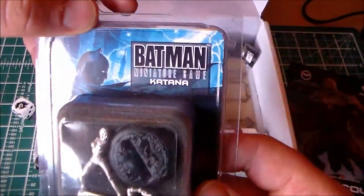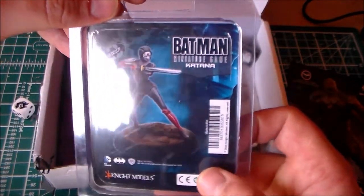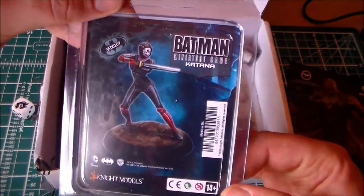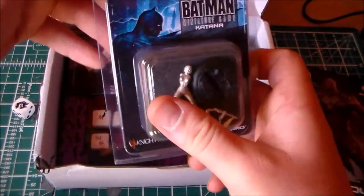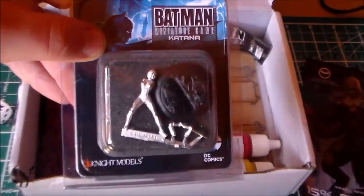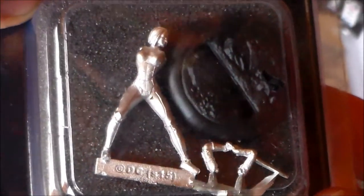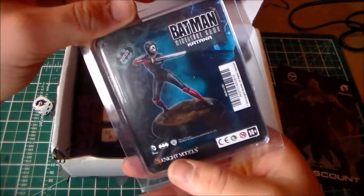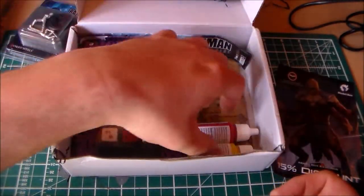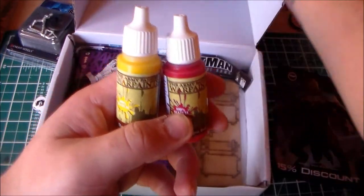We have a model from Batman: The Miniature Game — Katana from the Suicide Squad. She looks really nice. I'm not a big fan of metal models, but this one looks really smooth. It doesn't look like there are any mistakes on the model at all. Stay tuned to the end of the video — I'm going to open this one up and show it at the end.